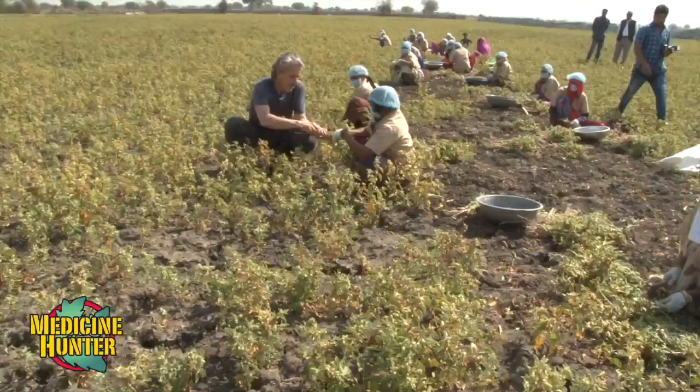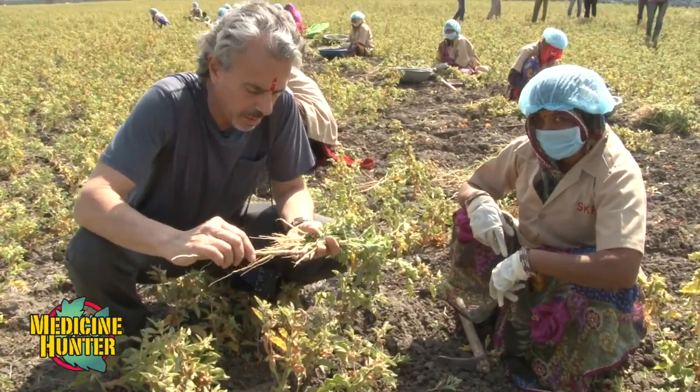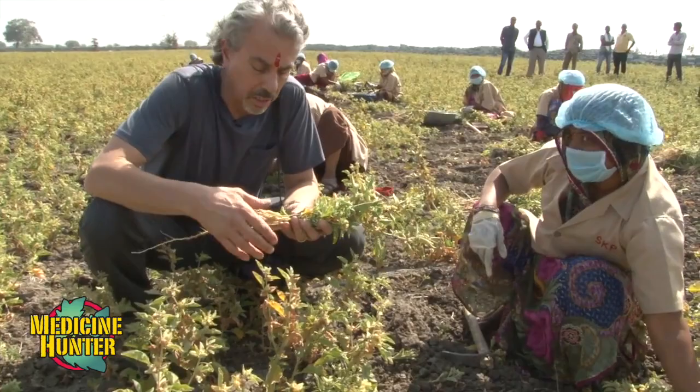Here we've got some freshly harvested root. You can see they're all different sizes — this is a great big fatty by comparison with some of these little skinny guys. According to Kartikyabaldwa, who runs this operation, only the larger, thicker roots will be used. These little guys will go to market to be sold to other entities.